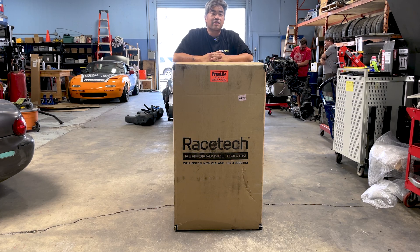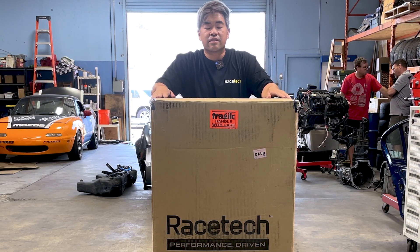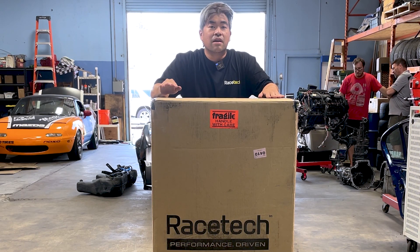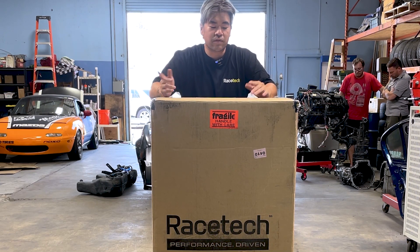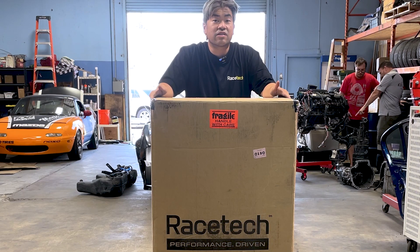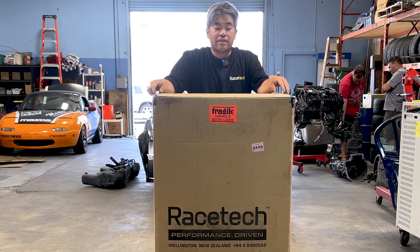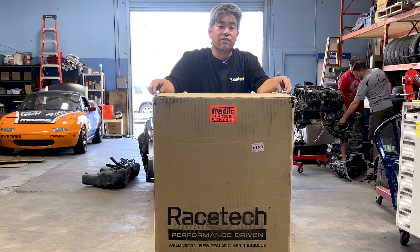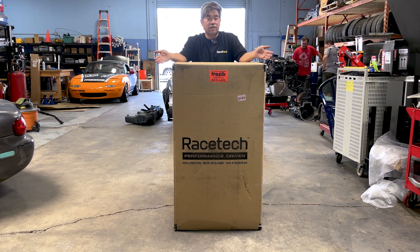Racetech is a company based out of New Zealand — they do have facilities here in the US. Safety is a huge thing and seats are of the utmost importance. What connects you to the car is a seat and a harness, so those two are things you shouldn't really skimp on. The Racetech 119 is a seat that a lot of our cars have and a lot of our customer cars have. After working with Justin at Magic Developed for a while, I've been fully converted over to Racetech.